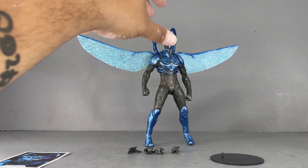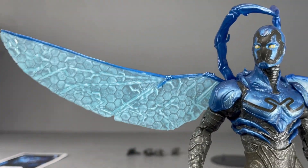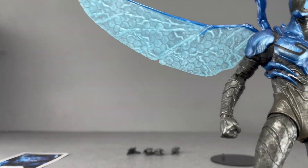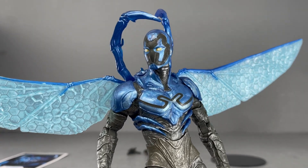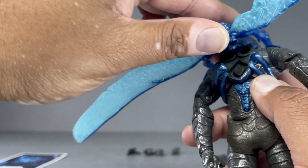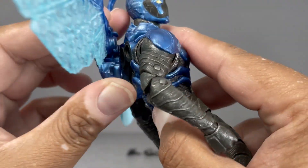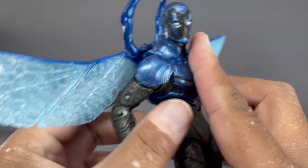On to the figure itself — this is the Battle Mode version, so he comes with the wings you see here. I attach them by removing this piece in the back, which comes off super easy, and then you're able to attach the wings. That's what it looks like.